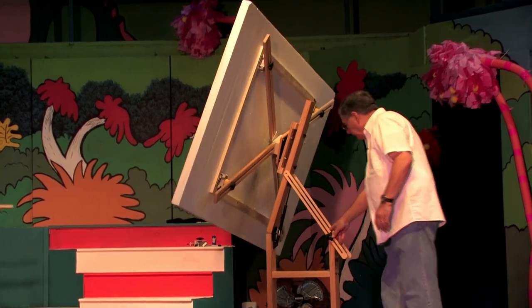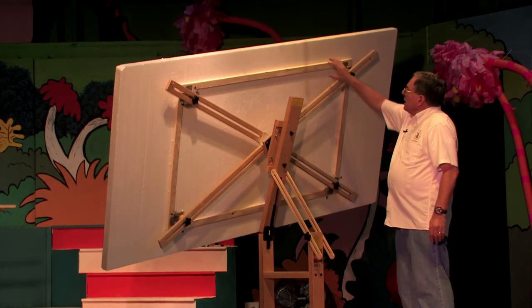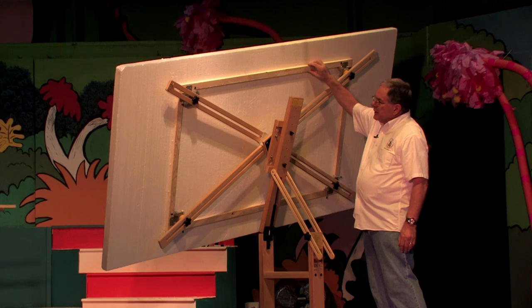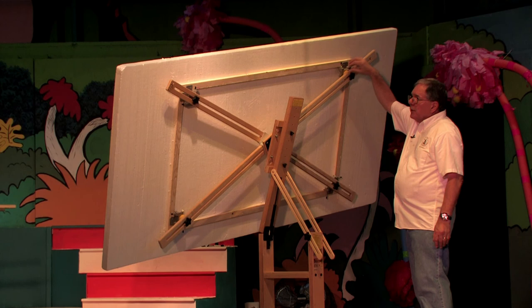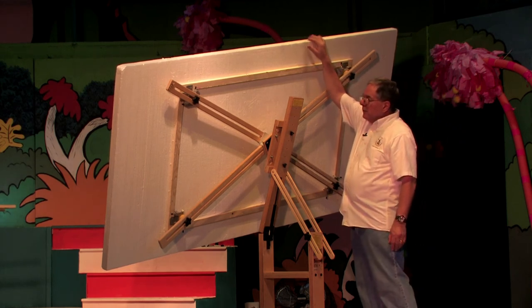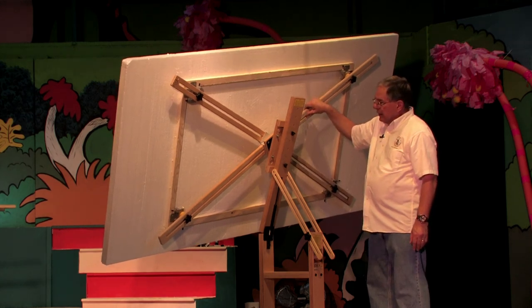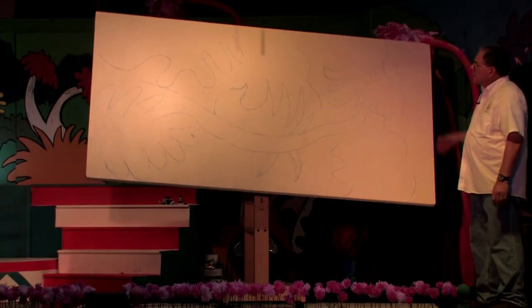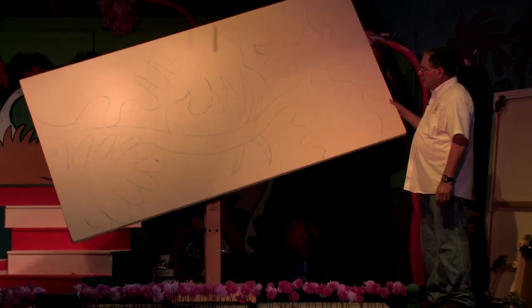We took a piece of 2-inch styrofoam that we got at the local hardware store and glued wooden slats on it for three reasons: one, so we can attach the end brackets; two, it stiffens the styrofoam; and three, it provides another means to carry the styrofoam. For set production people out there, the Windmill Easel makes it easier to paint instead of standing on ladders and kneeling down to do your set.